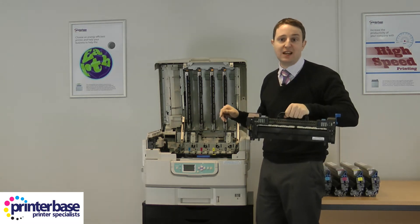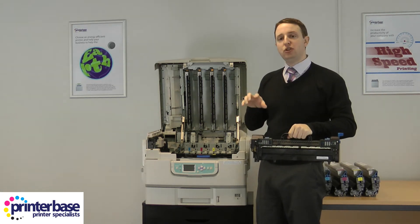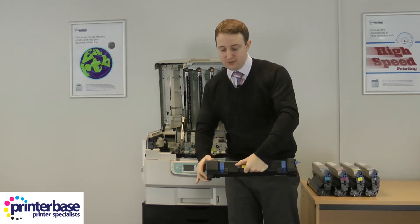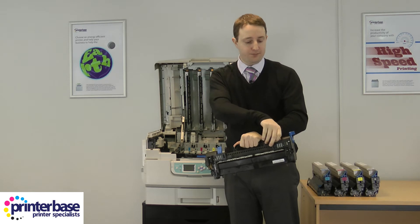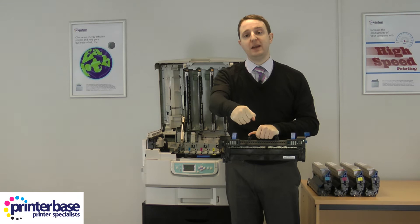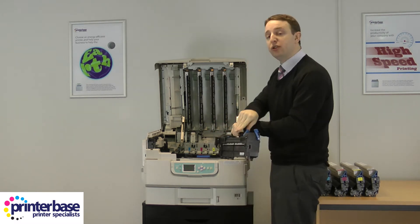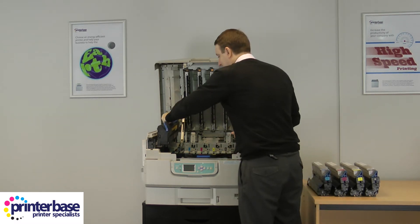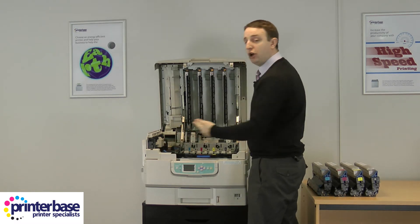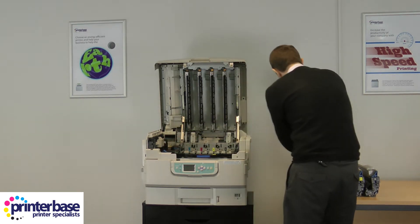Maybe give it a few minutes before you take the fuser out. If you do get paper jammed inside the fuser, there are blue levers — when you lift them up, they release the two pressure rollers so you can just pull the paper out. To put the fuser back in, it just slots in; remember to lock it in place. Very straightforward.